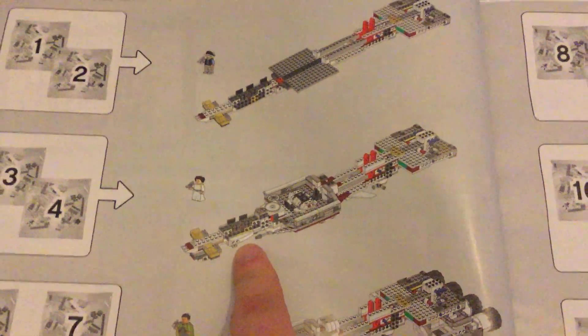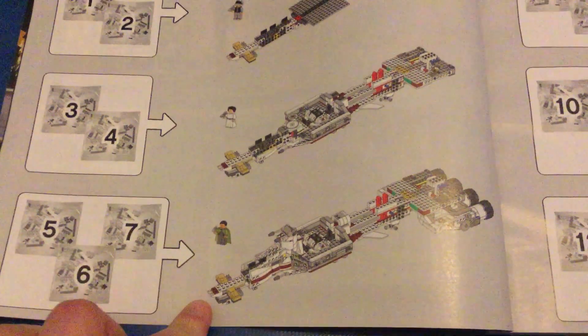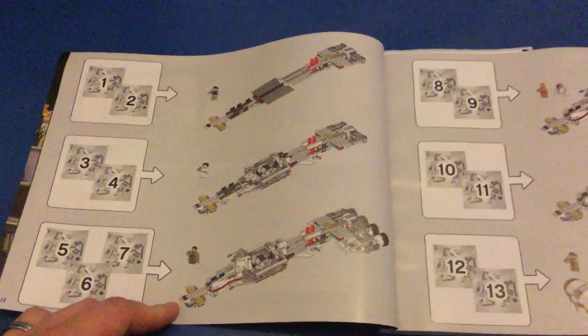So last episode this is where we ended up, and this episode is this — bags 5, 6, and 7. So we're actually roughly halfway.